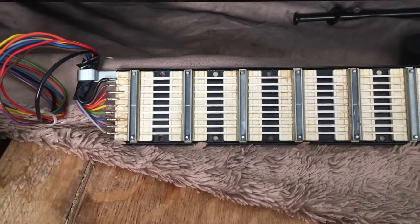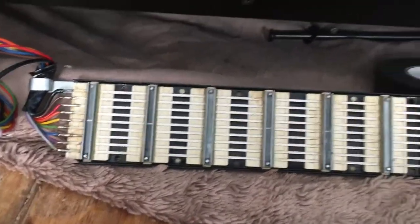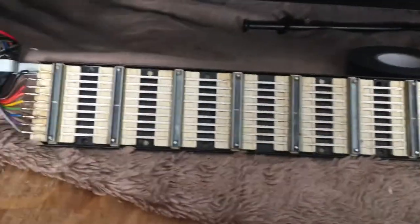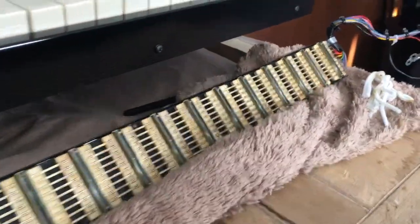This is the inside of the drawbar assembly. As you can see, the nine contact strips run from left to right — these are what the drawbars sweep over. I'll show you how to clean it.